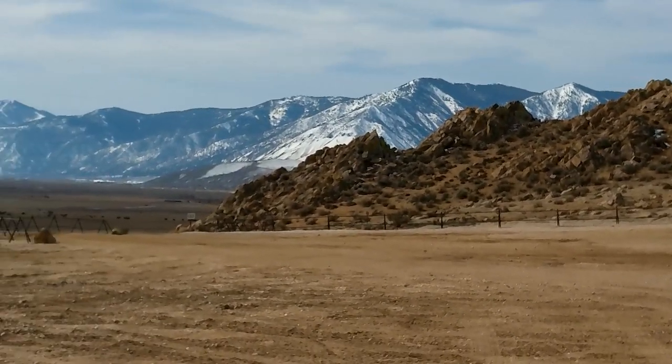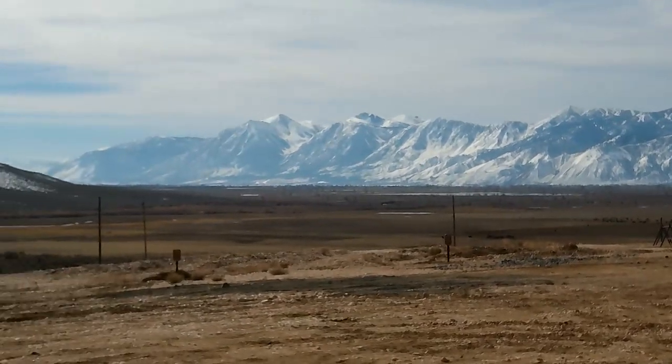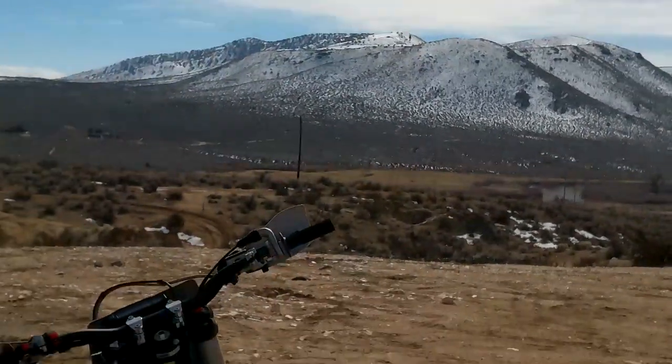Greetings bike guys and bike gals! Once again we're taking out a new bike today and going to do a little bit of a break-in on it, but I just thought I'd show you where we're riding.